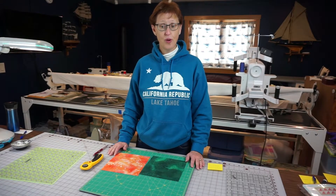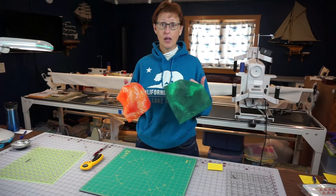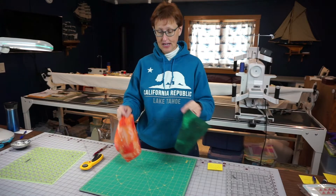Hello, this is Wendy Haney and today I'm going to show you how to use two pieces of fabric and very quickly make eight half square triangles all the same size.